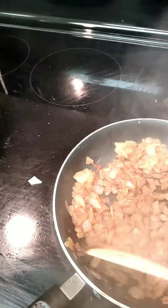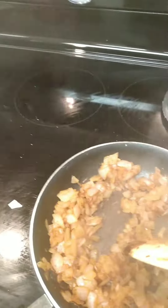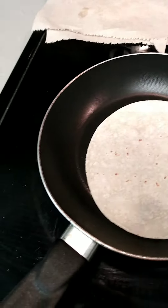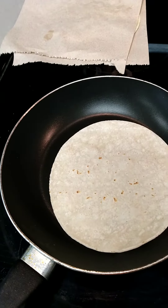Make sure we sauté these onions up really good — it gives the taco a nice flavor. We're making the tortillas; we're not putting them in the oil because this way is a little bit healthier. We just got to be very careful because it's hot — we don't want to burn ourselves.